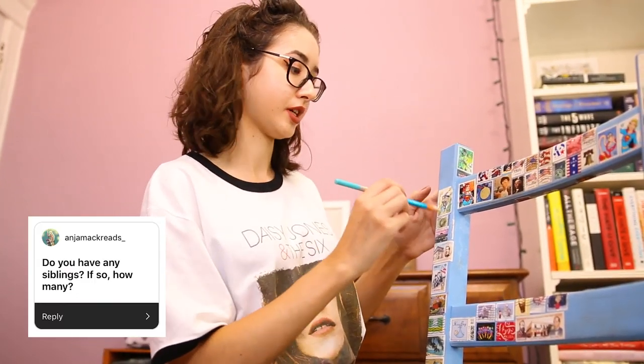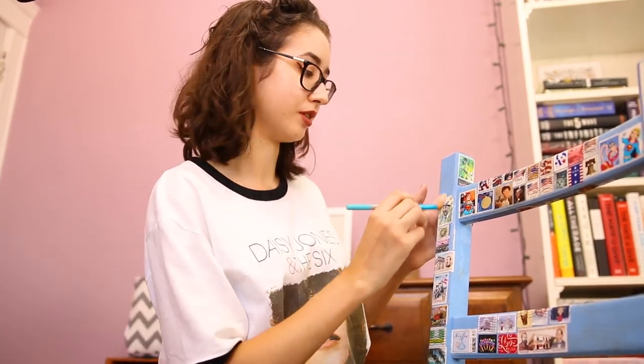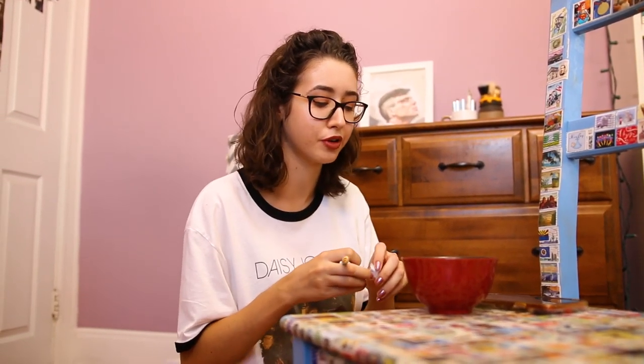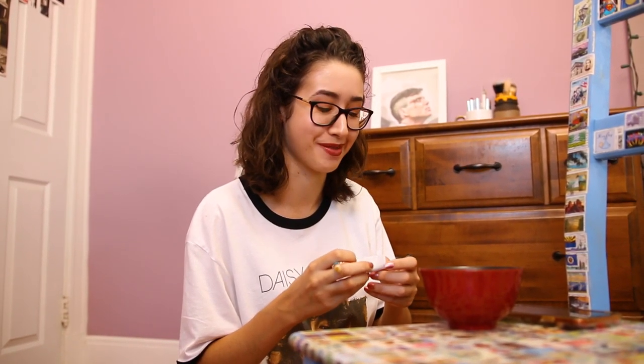The next question is: do you have any siblings, if so how many? I have one and he's holding the camera — so he's my brother, and if you follow my Instagram you will know that he takes most of my photos on Instagram because he's like a professional photographer, which is why he's holding the camera.